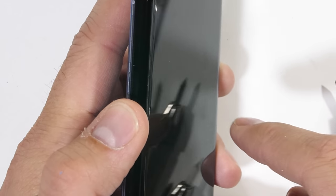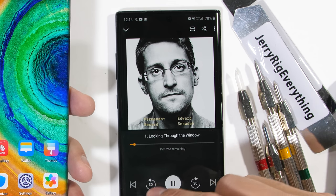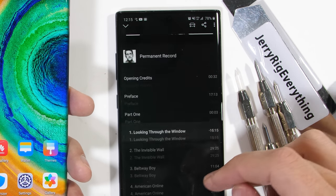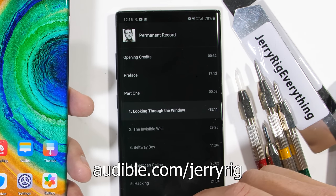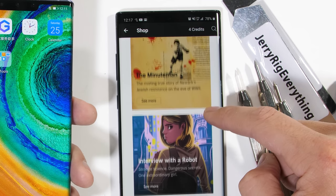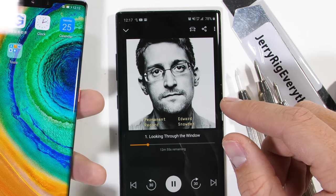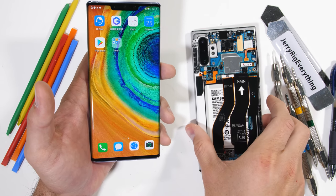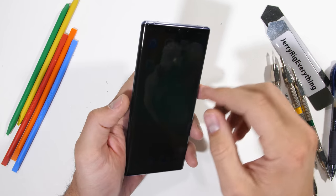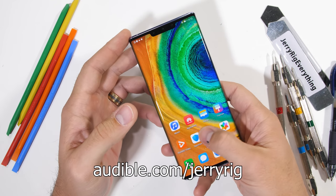Huge thanks to Audible for sponsoring this video. If real-life government spying conspiracies tickle your fancy, there's an interesting audiobook called Permanent Record by Edward Snowden. You can get your first audiobook for free, plus two Audible originals when you try Audible for 30 days at Audible.com/jerryrig or by texting jerryrig to 500-500. Audible originals are exclusive audio titles created by storytellers of all genres. Audible is also issuing a challenge to finish three audiobooks by March 3rd to get a $20 Amazon credit. Permanent Record did win NPR's Best Book of 2019.